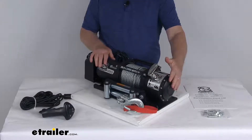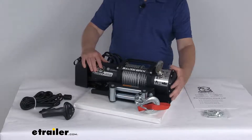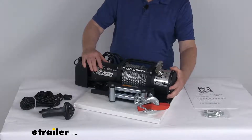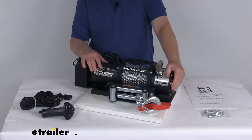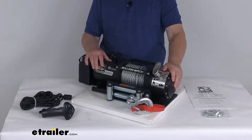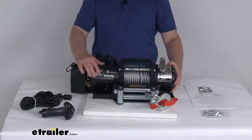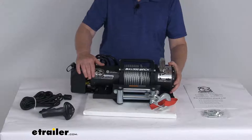On the other side is the all steel three stage planetary gear train. It provides increased drum speed when compared with the worm drives or the one or two stage planetary gear trains. The gear ratio on this is 265 to 1. This does offer a free spooling clutch, which will ensure a nice fast rope payout and reduces wear on the motor.